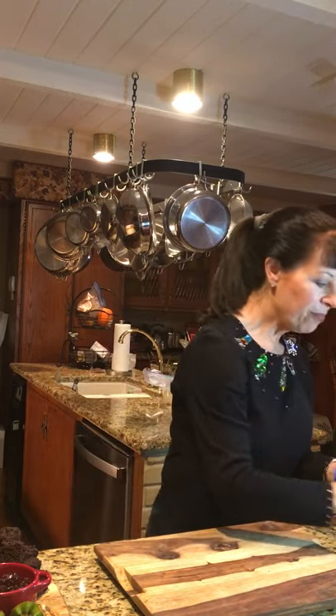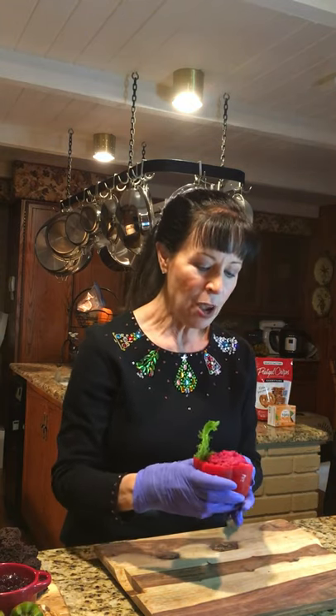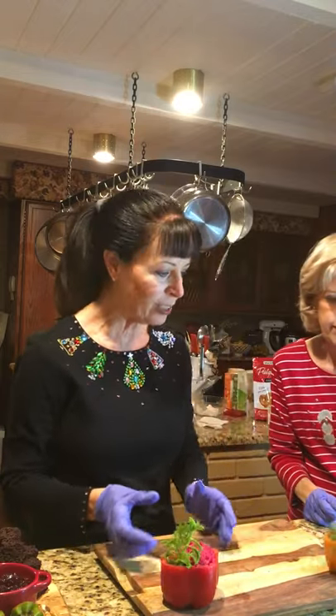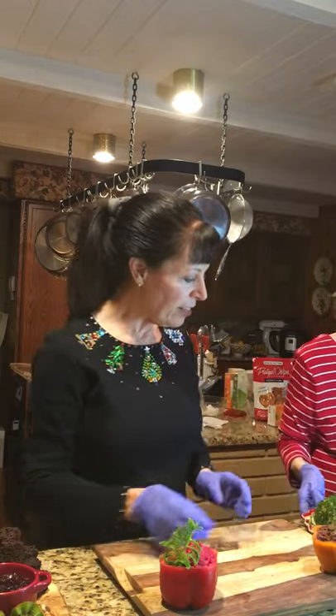We're starting with beet hummus. Beets are filled with the potential to produce nitric oxide in your body. We've put the beet hummus in a red bell pepper so it looks very festive, garnished with fennel for a little green and a touch of class. The next hummus is our black bean hummus, garnished with a few sprigs of dill.